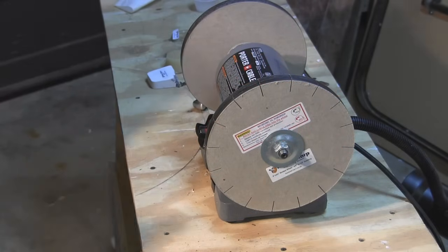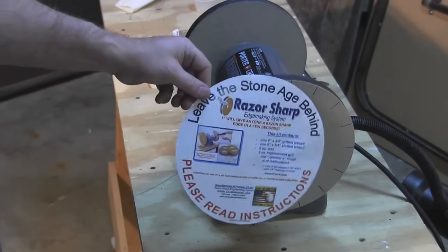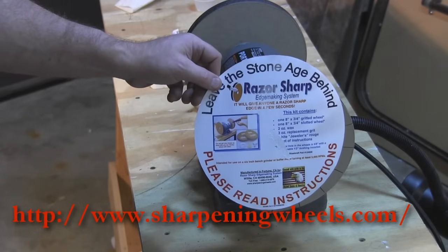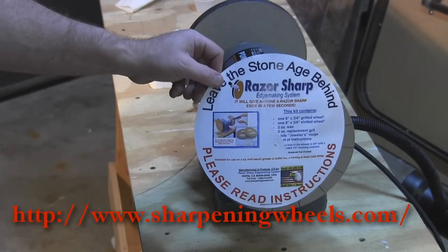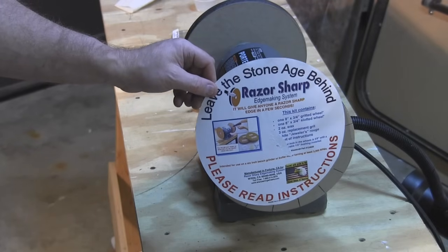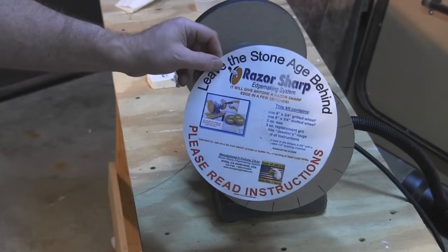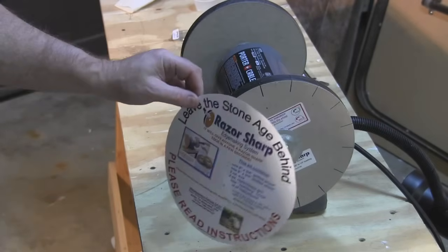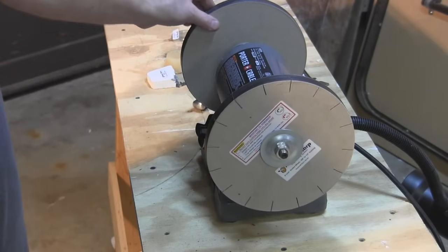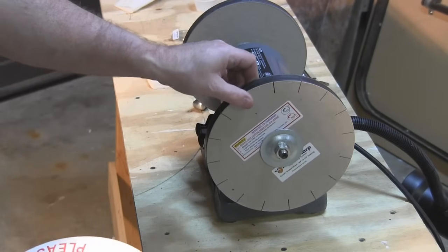I got this new razor-sharp edge making system that consists of two wheels, both of them are pressed paper. One of them has carbide on it and the other side is like a stropping — that's a finishing wheel. So you put the edge on with this and you finish it off with this.